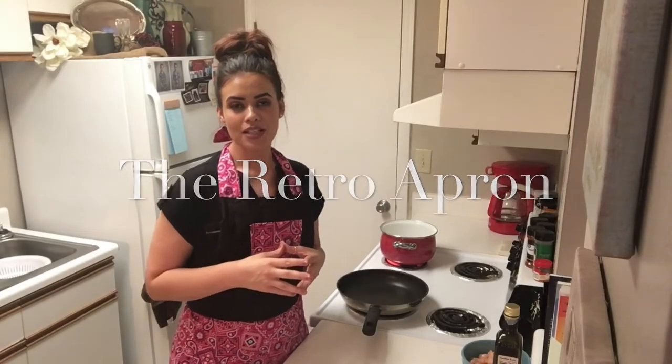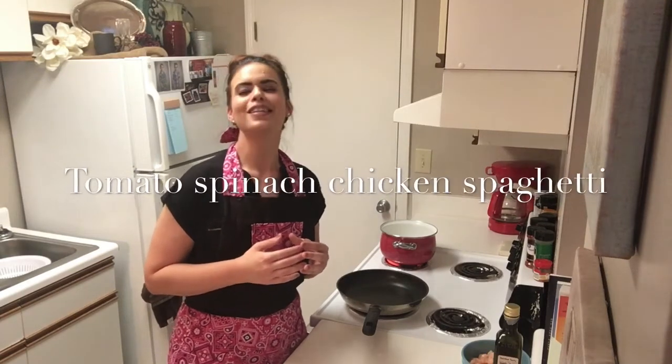Hey y'all, thank you so much for stopping in today. My name is Julie and this is the Retro Apron Cooking Channel. Today we're fixing tomato spinach chicken spaghetti. It's a long name, but it's so good — you're going to love it. If this is your first time here, please hit that subscribe button if you're interested in easy, delicious recipes on a weekly basis. And let's go ahead and get started.